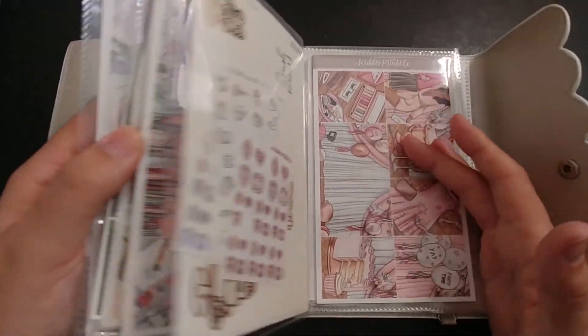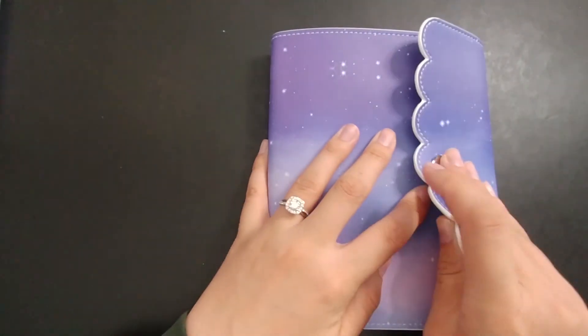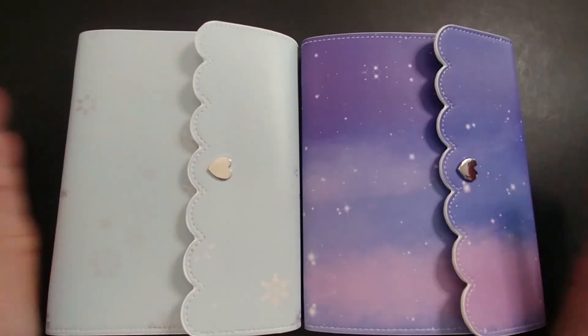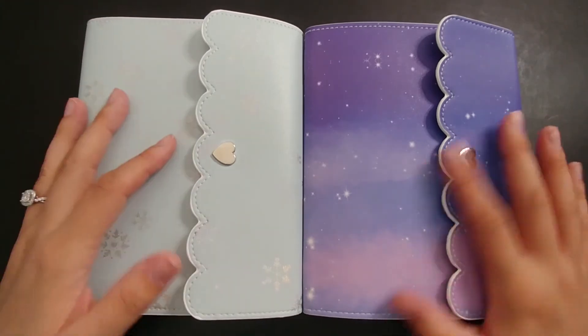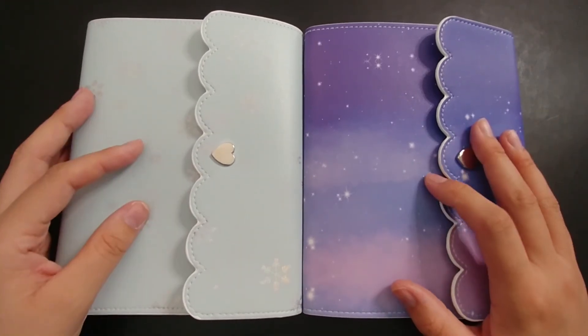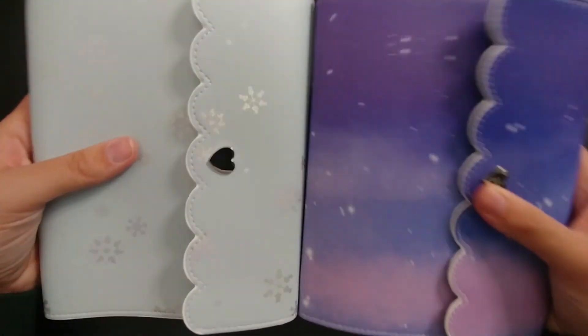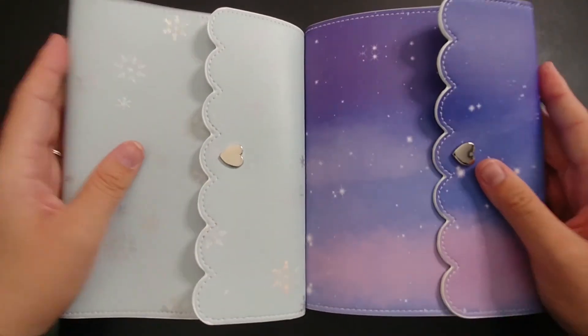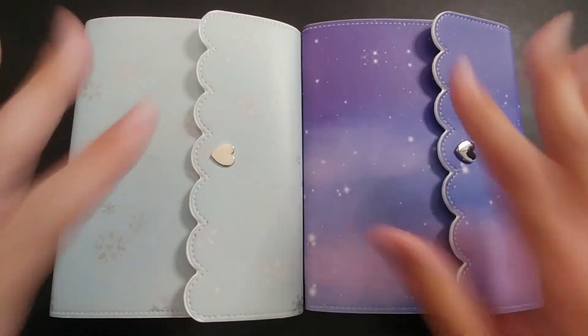That was also a lot easier than I expected and I really like how these kits fit perfectly in here — everything is together and easy to find. That is all for my Simply Gilded haul as well as my new storage system. As I get more albums and more categories, I will make sure to have you guys follow along and show you what I do. Don't forget to hit that like and subscribe button and I'll see you next time. Thank you so much for watching. I hope you have a good day. Bye-bye.